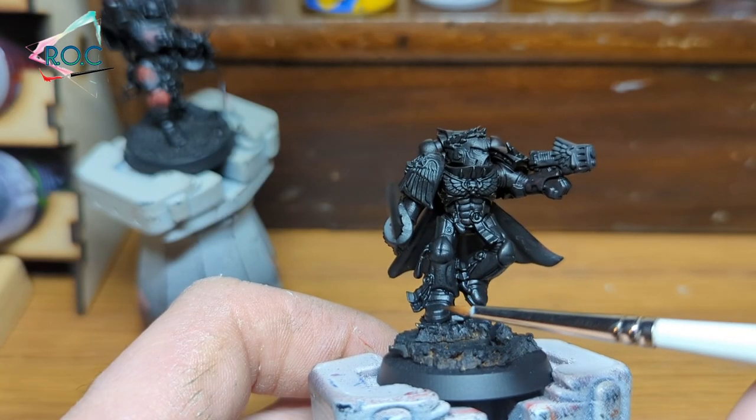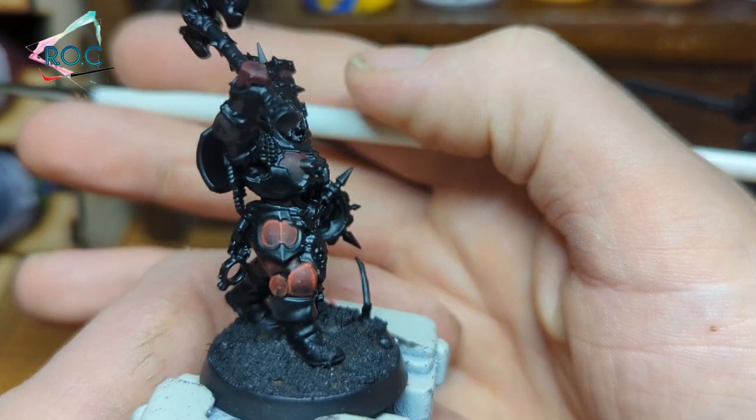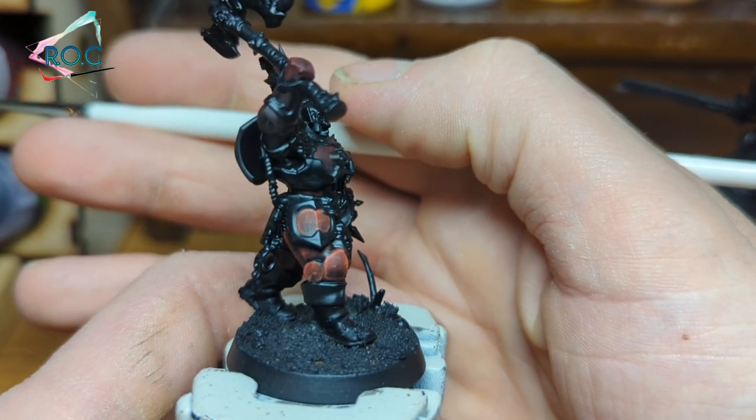On the Blood Angels Captain, I'm going to paint the leg and the helmet. And on the Khorne Blood Warrior, I'll paint the rim on the leg armour plate. This will give us quite a few different shaped areas.